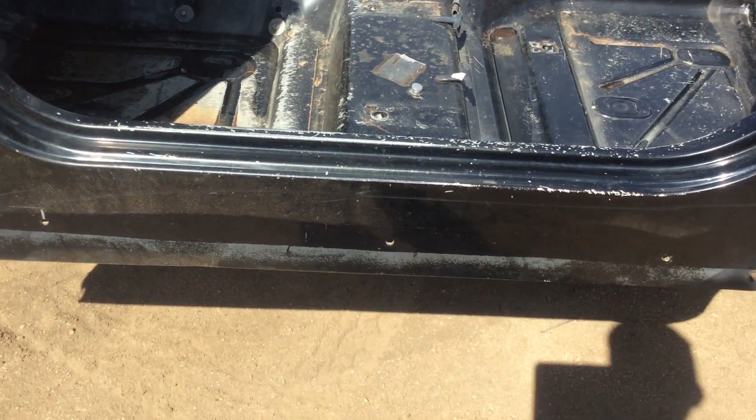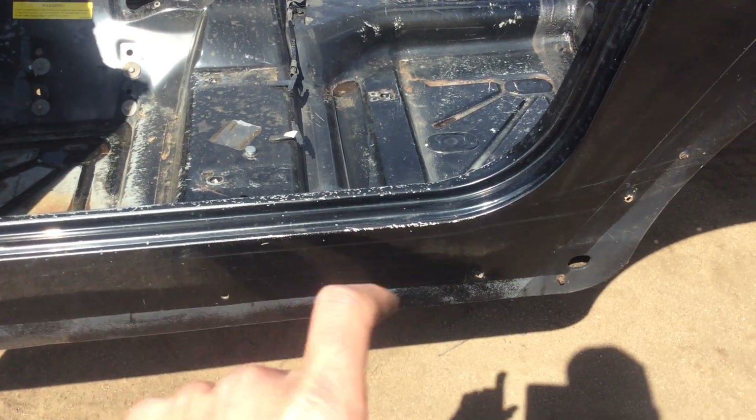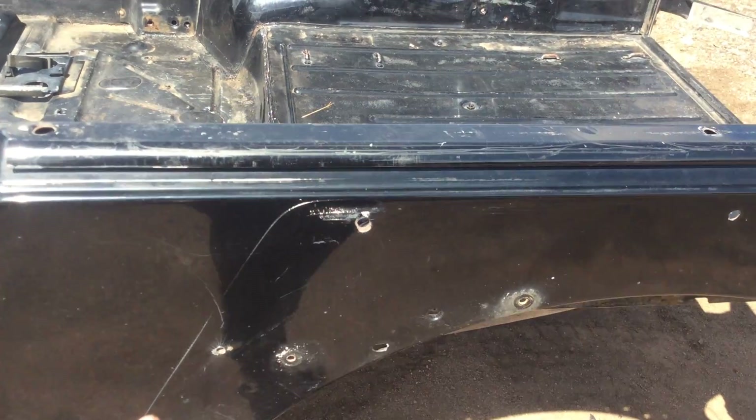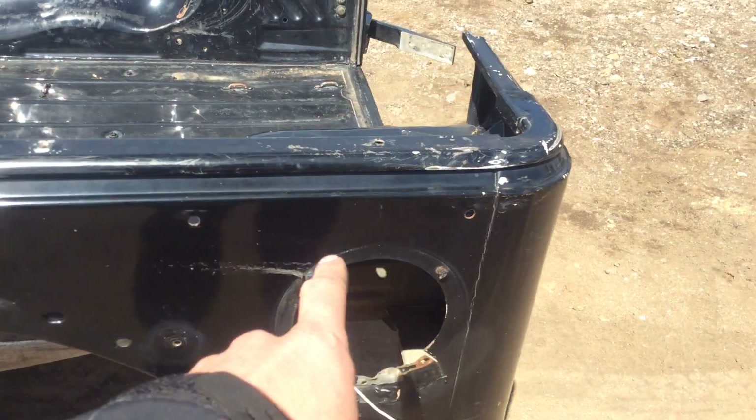The rocker area is in good shape. It's got holes in those areas where they had a rock slider on it. Up through here they had bigger fenders - you can kind of see the outline of where they were, so some extra holes there.